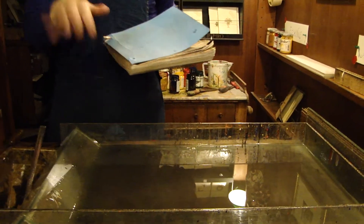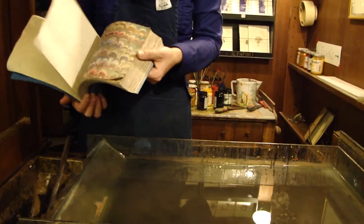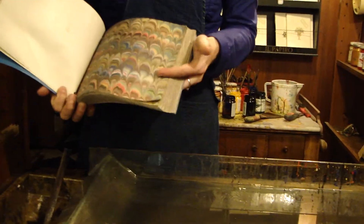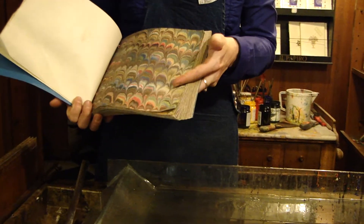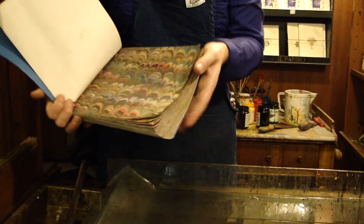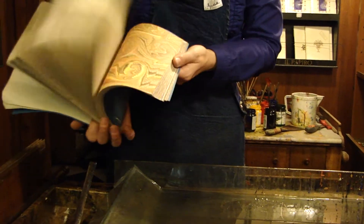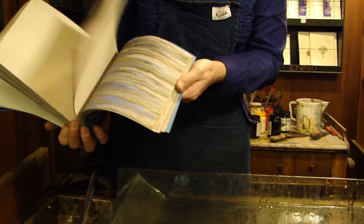For the hand-decorated papers, this is our main product — a kind of marbled paper. This pattern is called the Peacock Feather Design, which is a traditional Florentine pattern. So it's a Florentine style of marbled paper. We do this the most, although we can do and execute other patterns as well.